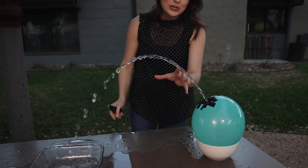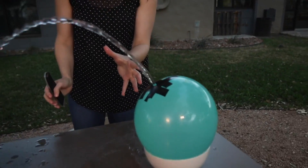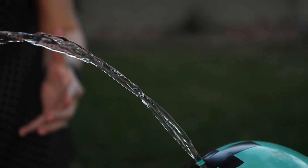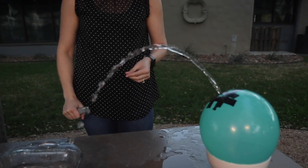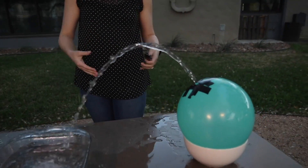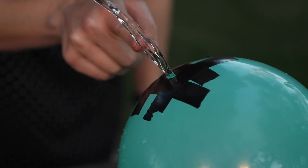This water coming out of the balloon almost looks like it's not moving — that's because it has laminar flow, which means it's moving at the same velocity and all has the same characteristics. The flow going into the pan — that's turbulent flow — meaning the water is getting mixed and moved in different directions, which is why it looks different. So even though it looks like this water isn't moving, it totally is.